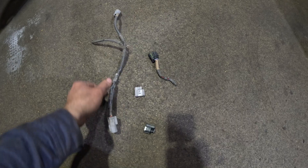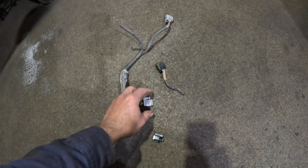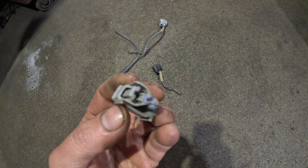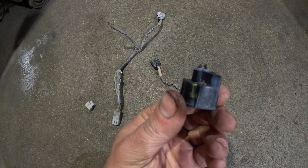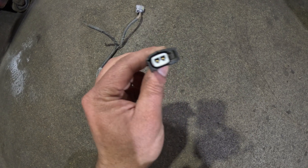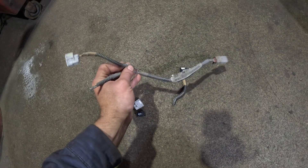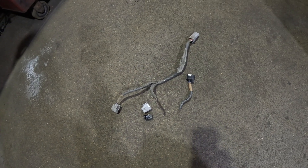Here is what's left of the knock sensor wiring harness on our Tundra — they ate it off clean on two of them. Then they left one short piece on one, and one was actually still okay. We only had a code for one of those sensors, which is the reason why.